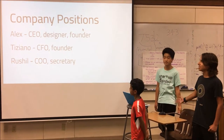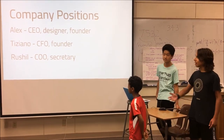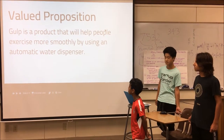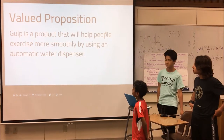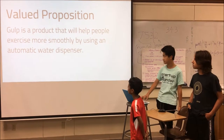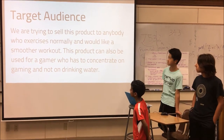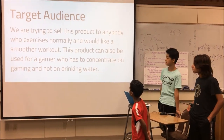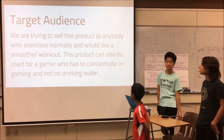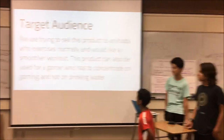For company positions, Alex is the CEO and designer and one of the two founders. I'm the CFO and founder, and he's the secretary. Gulp is a product that will help people exercise more smoothly by using an automatic water dispenser. We are trying to sell this product to anybody who exercises normally, and it can also be used for a gamer who has to concentrate on gaming and not on drinking water.